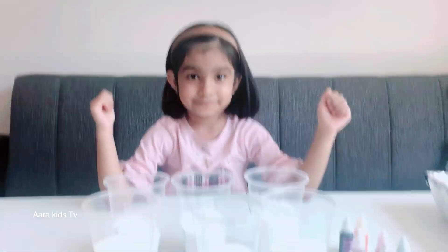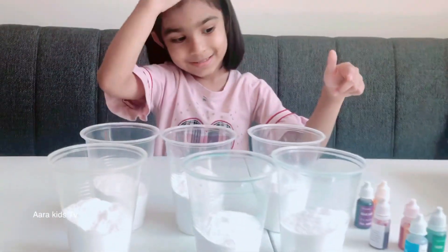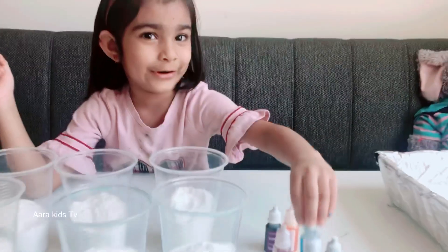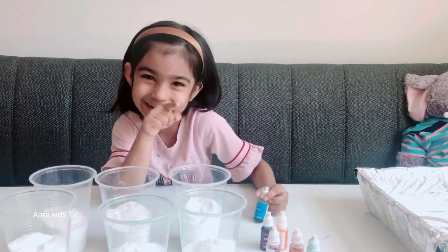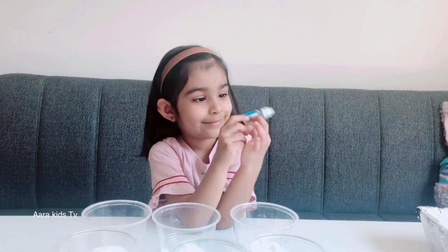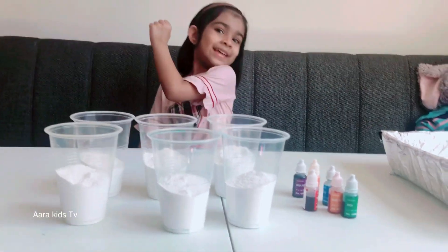And for that we need some 6 glasses of baking soda, and your favorite colors. Do you know what my favorite color is? Blue! I know it's your favorite color! Now let's start!